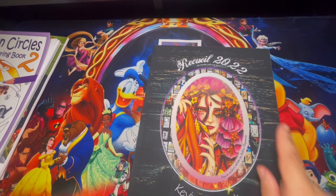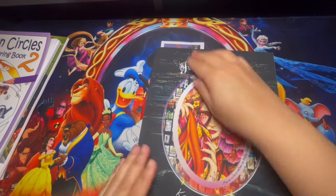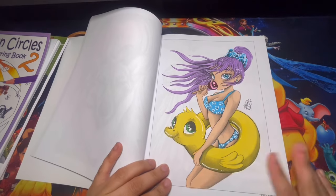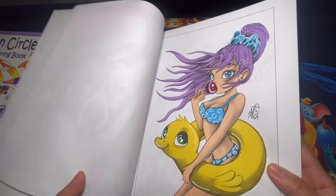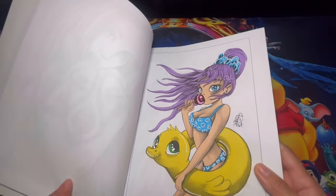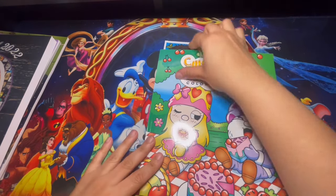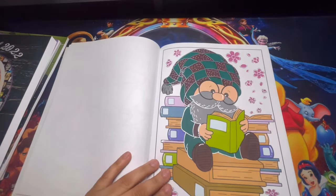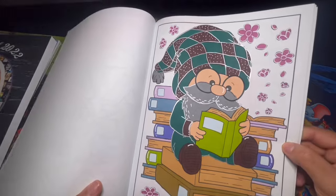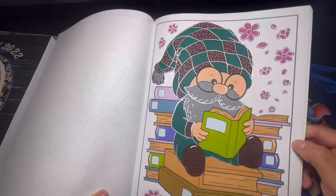Here we have In Friends — this is by Kevin Tier Art. I did my first page out of this book, and this is the entire collection of 2022. This is the page that I decided to complete — very simple, but it is my first page out of here. Here we have Cute Spring Gnomes Coloring Book by Color Caramel. I did one page out of here — the one with the books. I had so much fun with this one using metallic outline and alcohol markers.